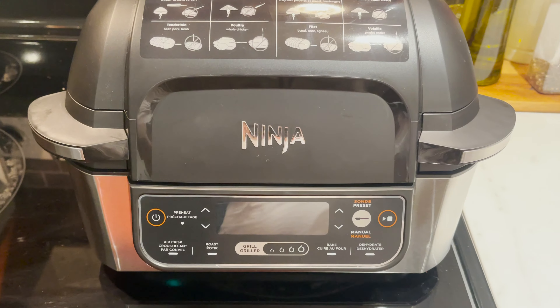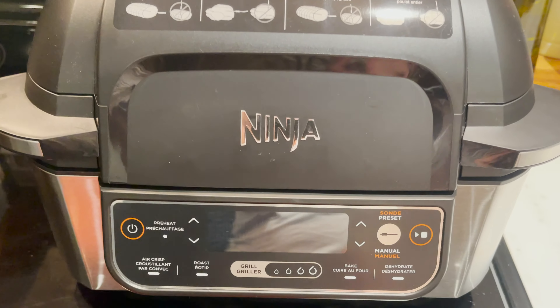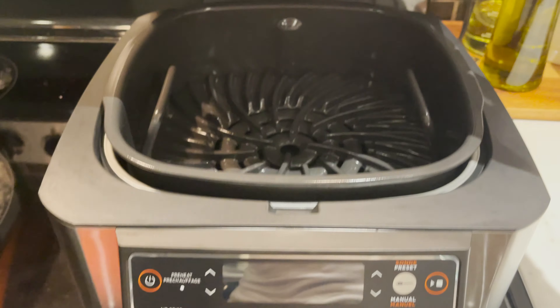Winner winner, chicken dinner. That's what's on the menu tonight — a delicious air fryer chicken dinner.